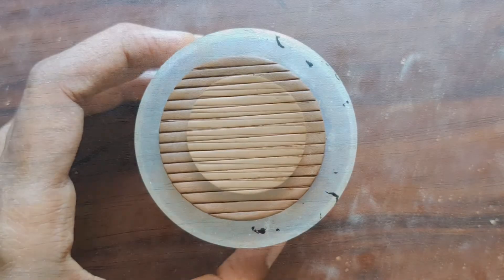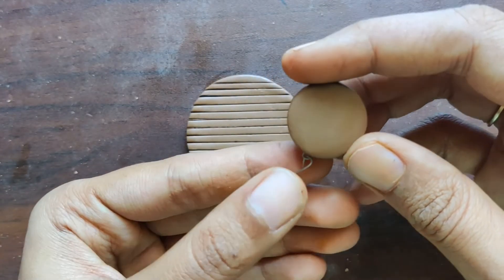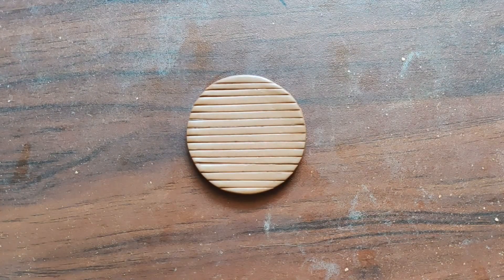So once the impressions are done, I have already cut out a smaller clay slab of circular shape and attached a U-pin and P-pin to that. Now we can connect these two pendants using the P-pin.